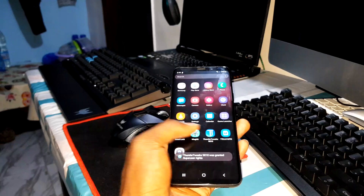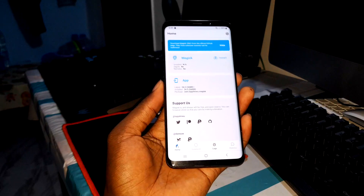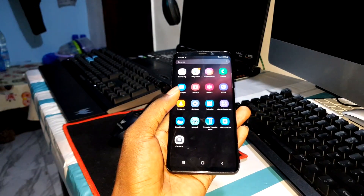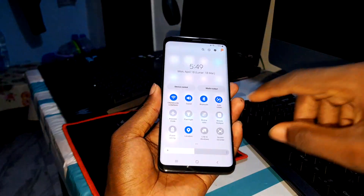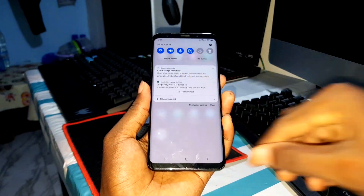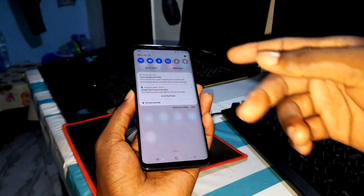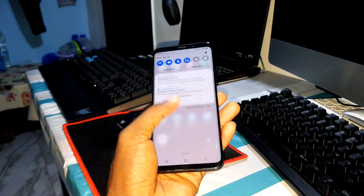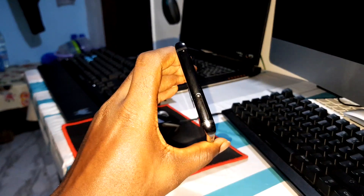Magisk is also here — nice! Now I want to install all of my applications to see how it's working after one day. Don't forget to like this video and get ready tomorrow for the next video where we test one day after installing all of my applications.